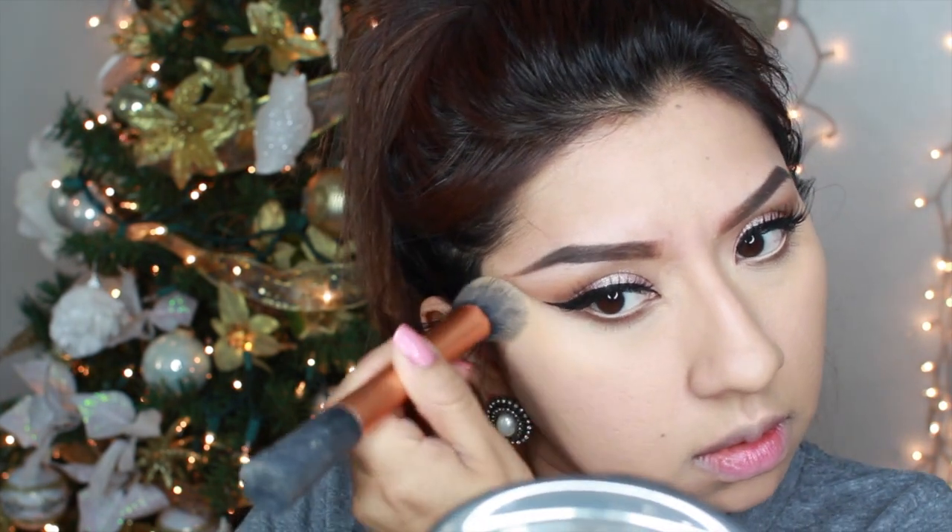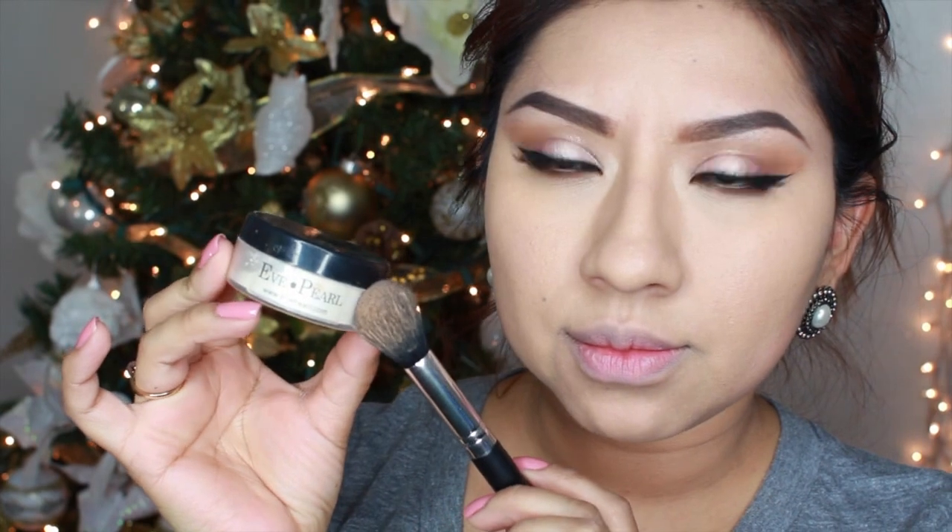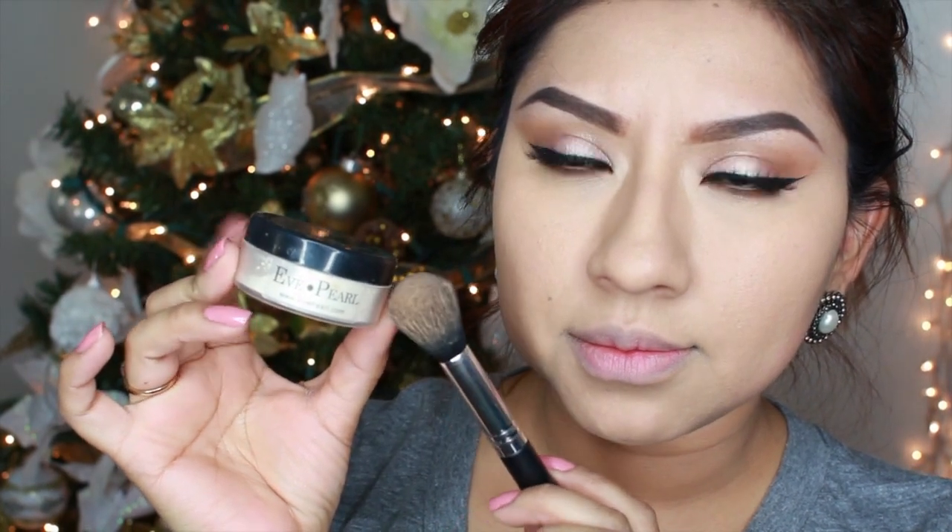First I'm going to use my ring finger to blend the concealer out, then I'm going to use my Real Techniques buffing brush. I love this brush because it's really tiny and it buffs every single type of liquid — foundation, concealer, or anything else. Then I'm using my Eve Pearl setting powder, a loose translucent powder, to set my concealer.